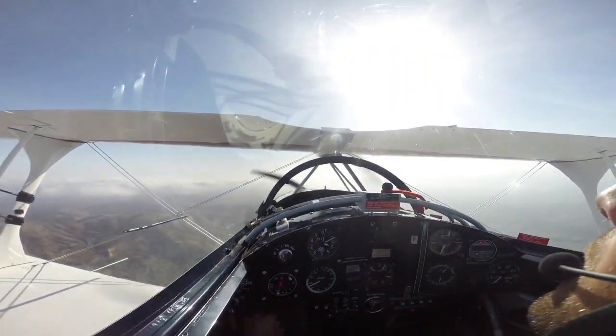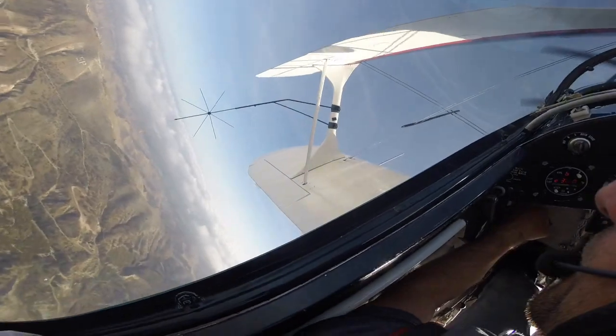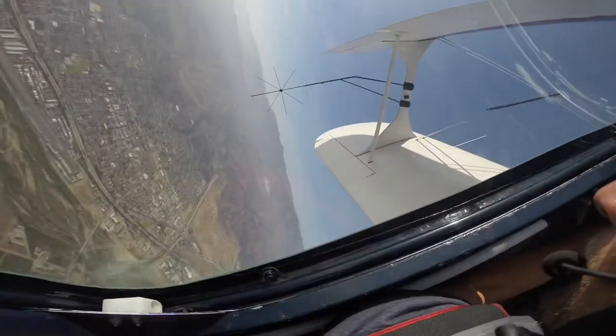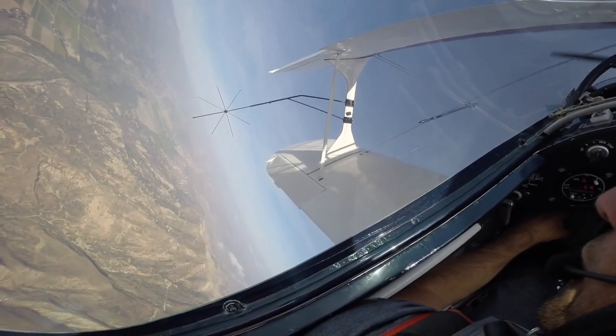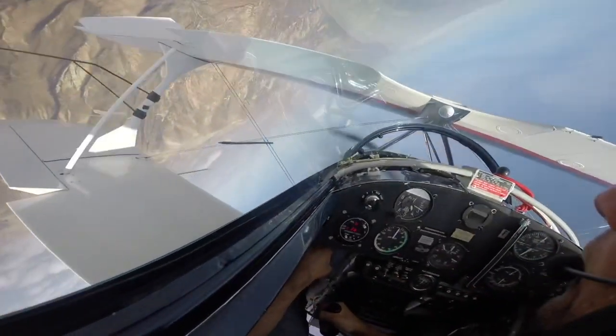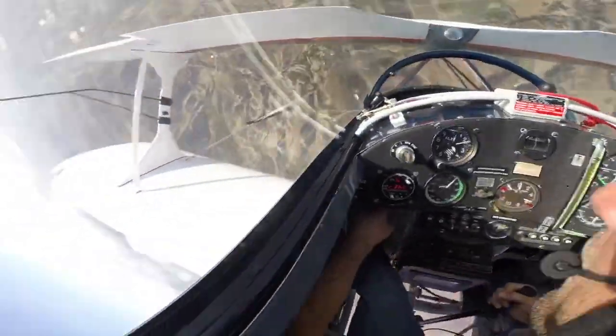Go ahead. There we go — vertical. Three and four on the way up. Kick a little early, full left rudder, full left aileron, right rudder through the middle, and then back.